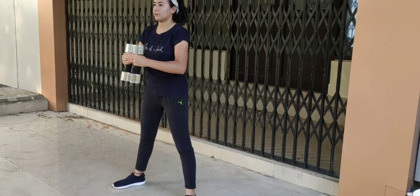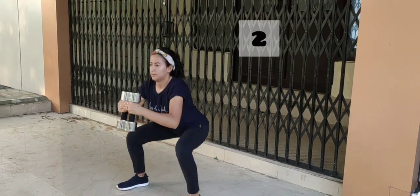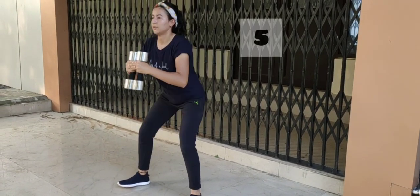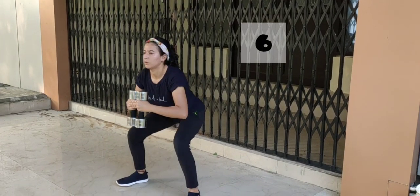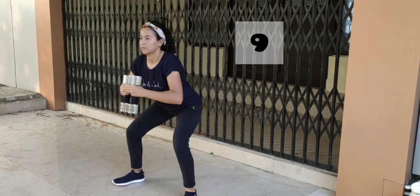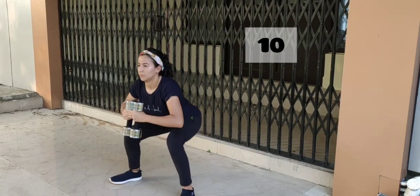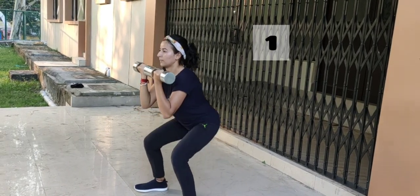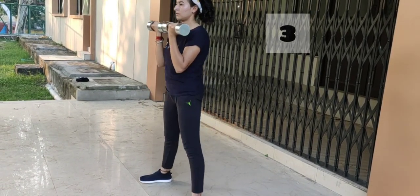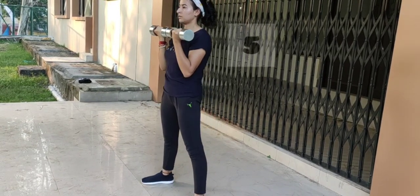The next one is sumo deadlift squats. Do 10 reps in one set — it helps to strengthen the muscles of our lower body. If you are just a beginner, do only one set of 10 reps and don't put too much pressure on your body; do it slowly.